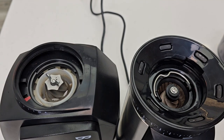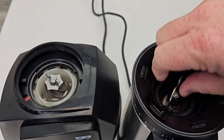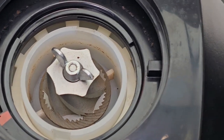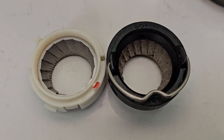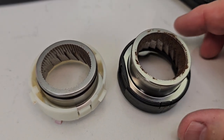Over here on the Oxo, there's a little lever. You rotate it to the left and then the burr just pulls straight out. Here's a close-up look of each one — they're a little different. And when you turn them over, here's what they look like.